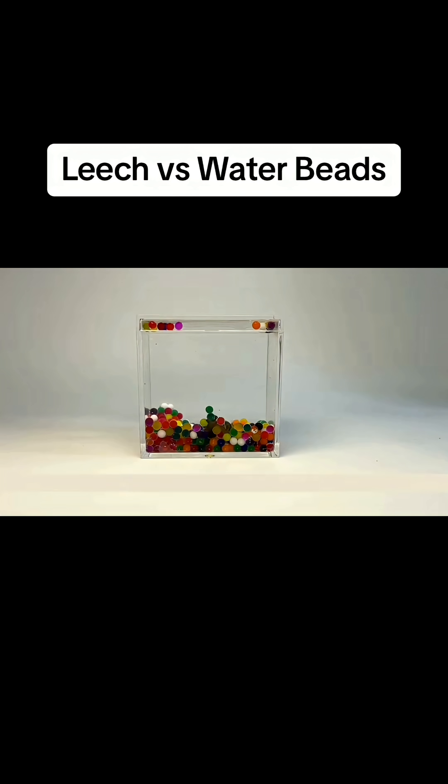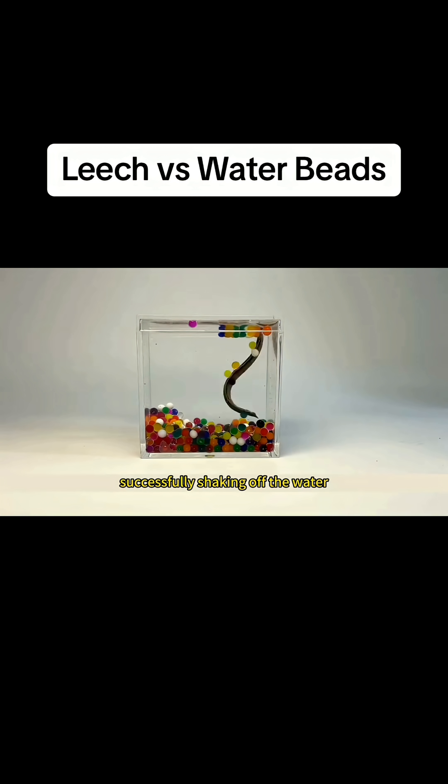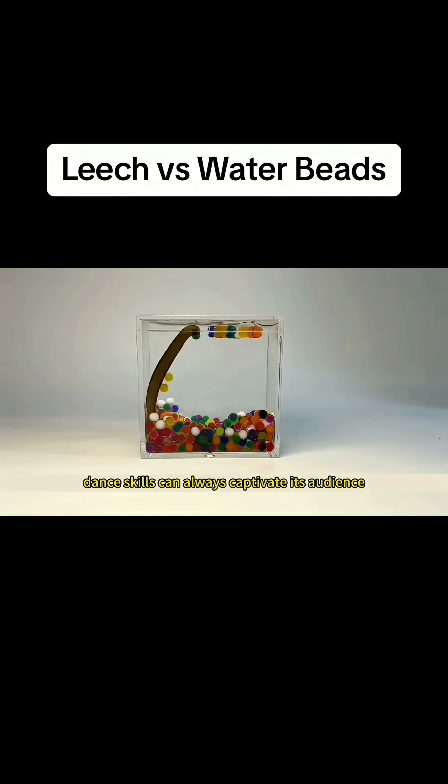With the addition of tap water, the leech is like a fish back in water. It starts to perform its signature dance moves, successfully shaking off the water beads sticking to its body. The leech is indeed a dance expert — its enchanting dance skills can always captivate its audience.